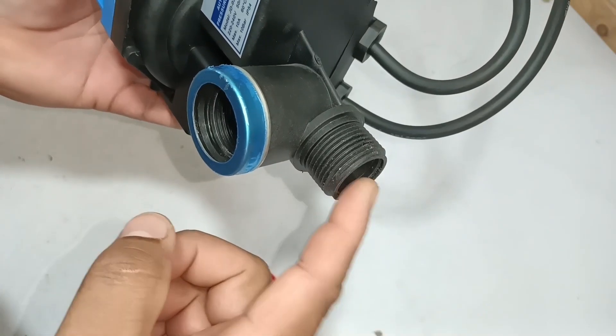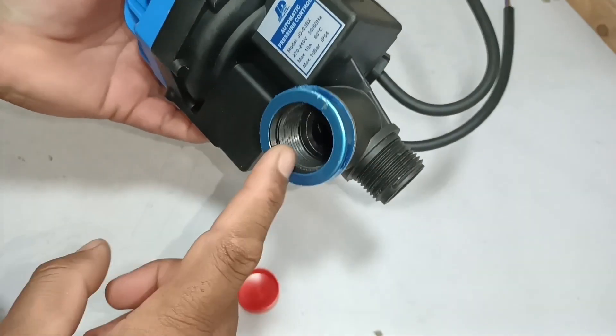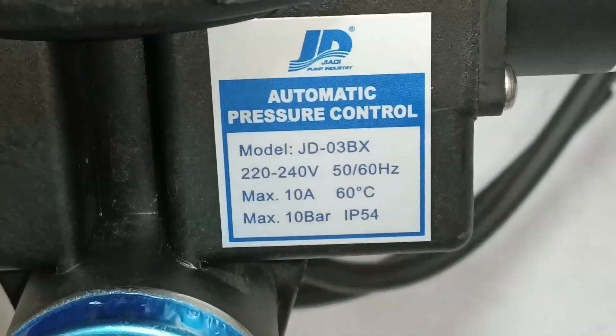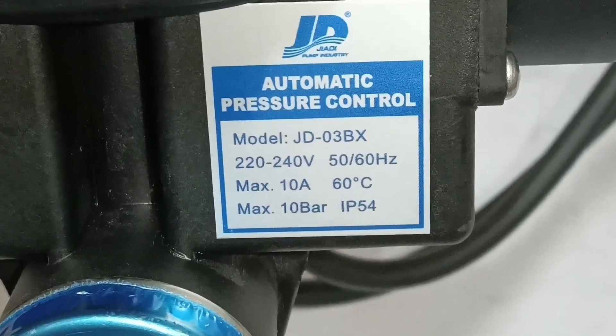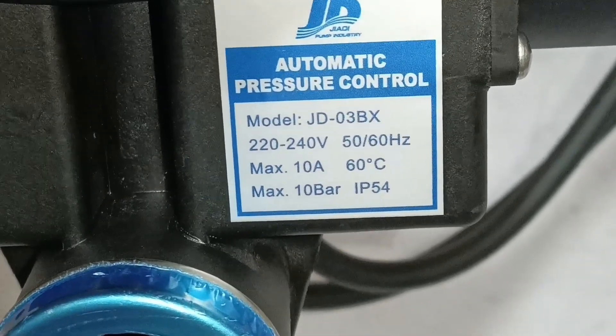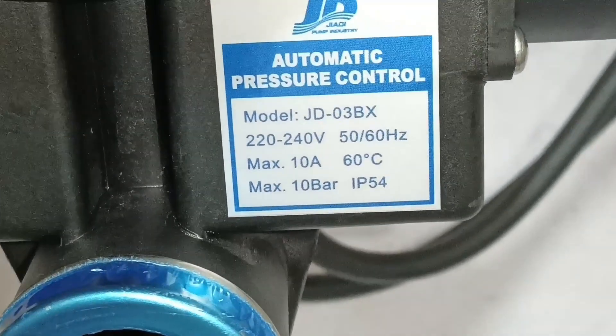Water input will be from this side, and this side is its output. Some of its specifications are written here — the model number is JD03BX. The next are voltages, max amperes, and its max water pressure in bars is written here.